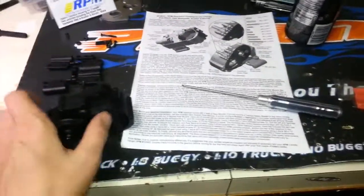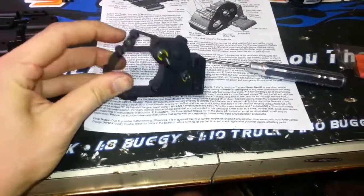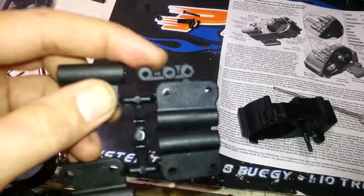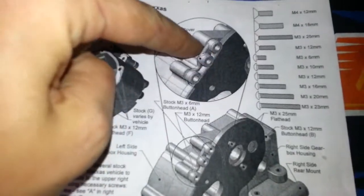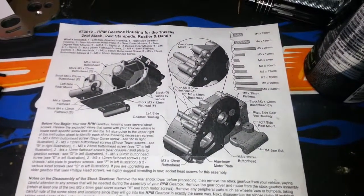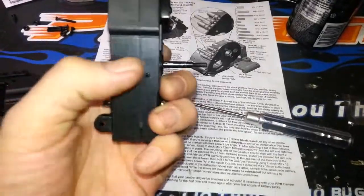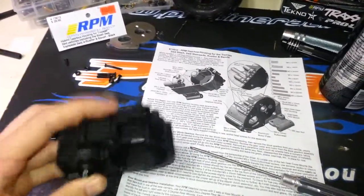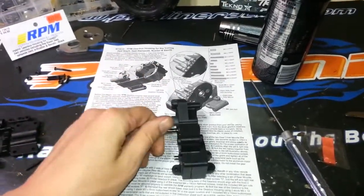Once you get everything transferred and sandwich the two halves together, bolt on this plastic piece — they come in the parts tree, you get two of them. The other one is already on the truck. The drawings show you how to orientate it: two bolts hold it on, and then your gear cover bolts onto that. Use your own 25mm screw on the bottom and the supplied 16mm up top, then just keep following the directions.